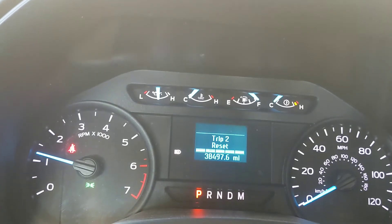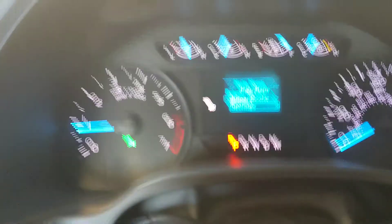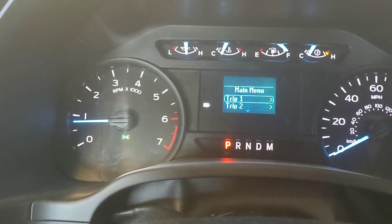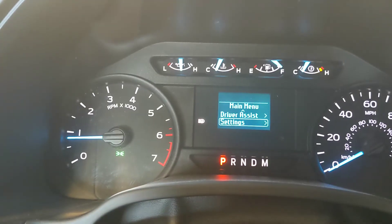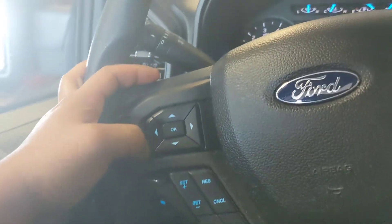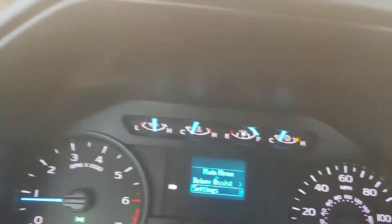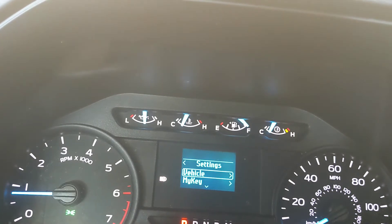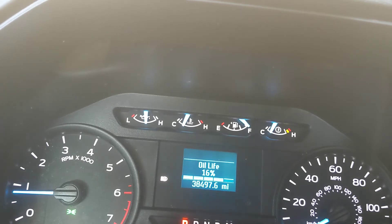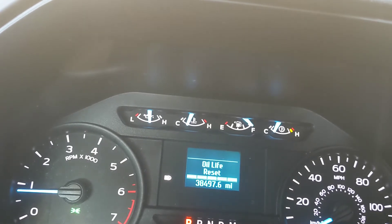I'm gonna show the reset trick. The main thing is you have to go into Settings — right there, you control it from here. Go to Settings, then Vehicle, then Oil Life Reset, and press and hold. Boom, done.